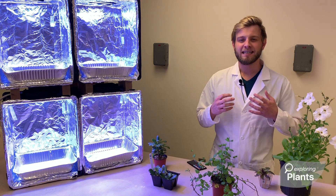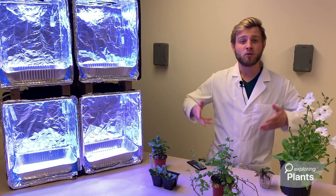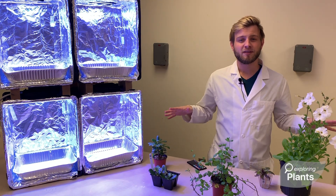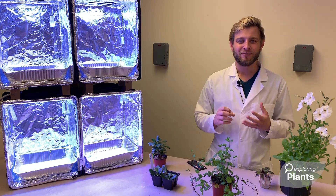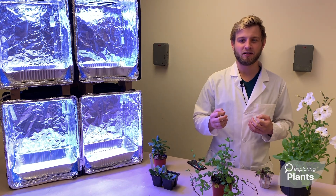In nature, depending on where the plant is located and the time of year, it may grow taller, have more shoots, bigger leaves, or flower faster. As scientists, we can manipulate this effect and bring it into the lab using different color lights.